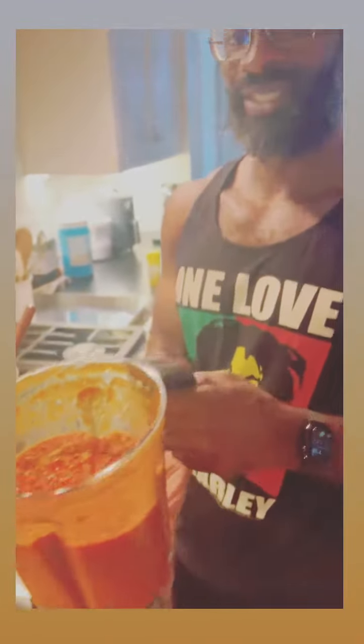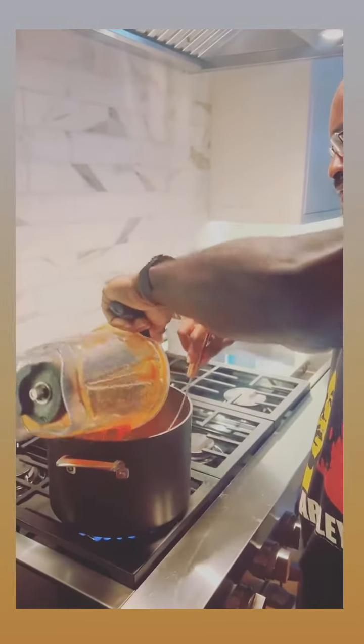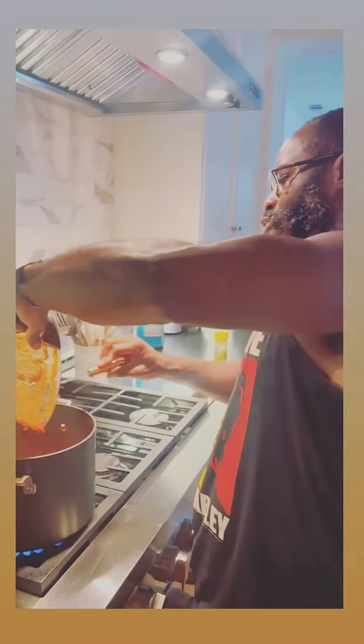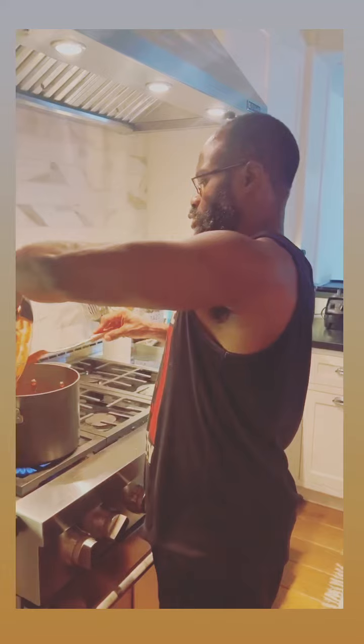Then you blend some tomatoes, bell pepper, and habanero or scorpion peppers, depending on the heat intensity. Then you mix it together. You let it cook for at least 15 minutes. Then after that is done,